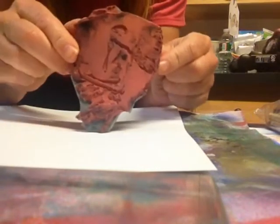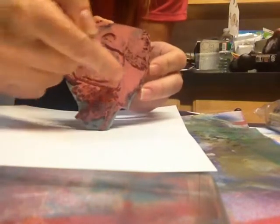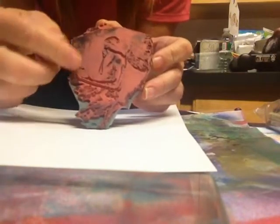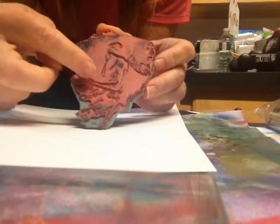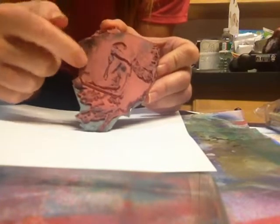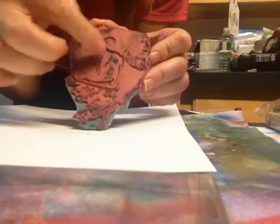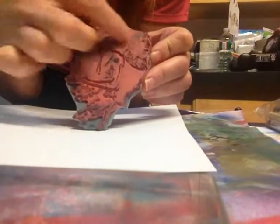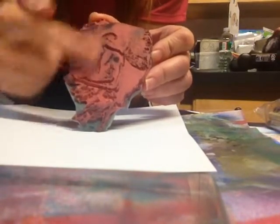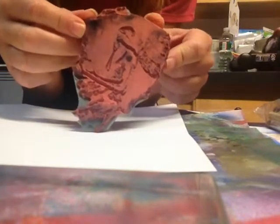So this is a stamp from the Easy Scraps line and if you can see it's got a little bit of detail — it's actually the outline of a fairy — but it's got a lot of this blob-o-rubber type surface right in and around, and I wanted to try to get the image of the girl and the wings but not have so much rubber just showing plain old ink.